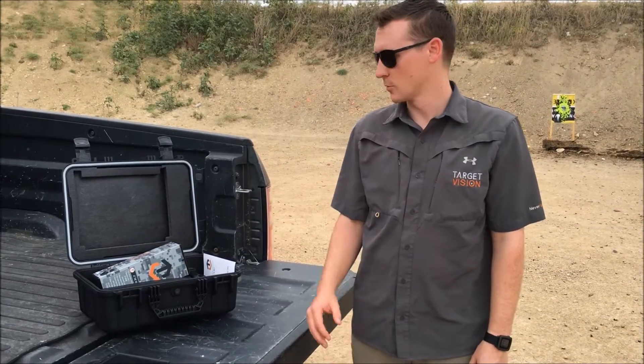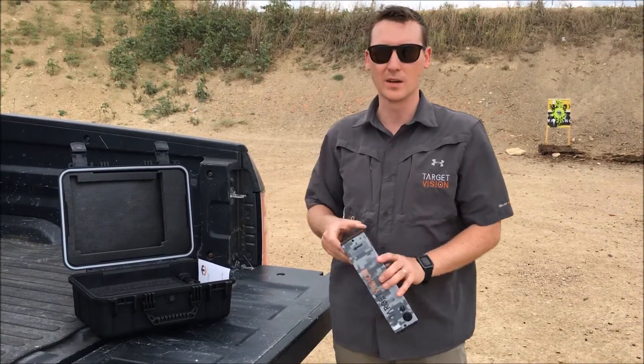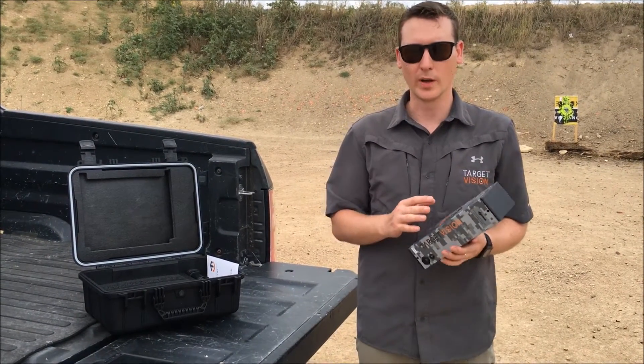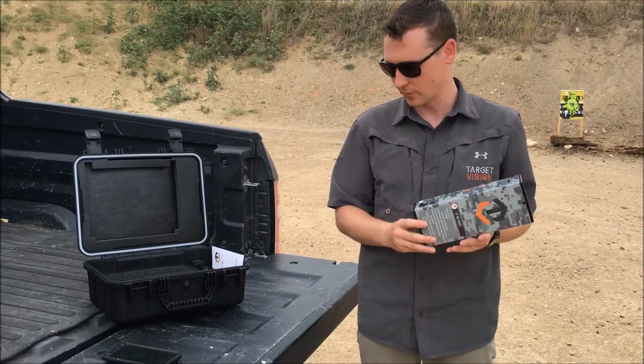Hey guys, this is Clay. I just want to show you quickly how to set up the receiver. Today I'm not going to be shooting past 300 yards, so I'm just going to be using the camera side of my system. I want to quickly show you how to set this up — it's pretty straightforward. Just turn it on, flip the switch, and you're going to screw this into the tripod as well.